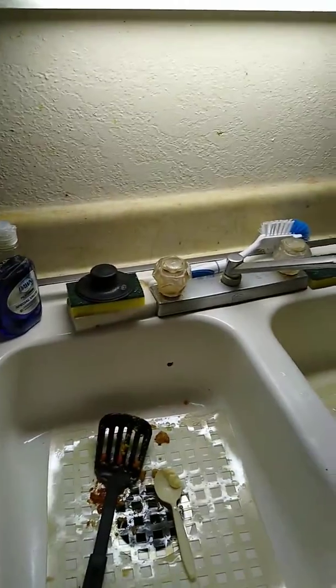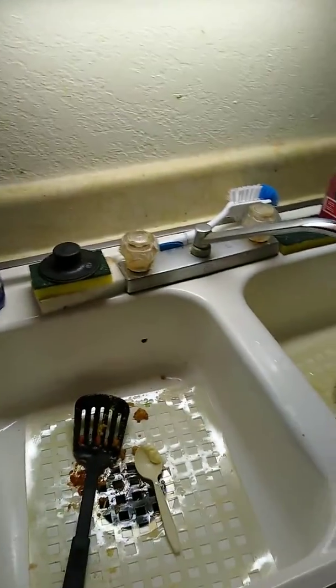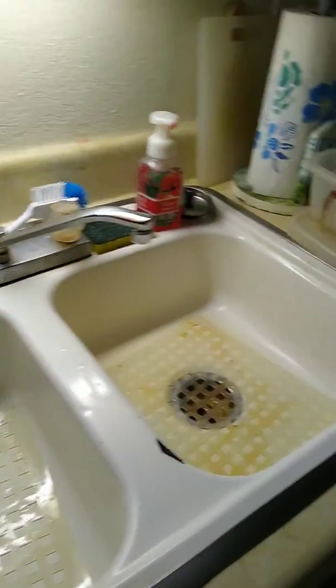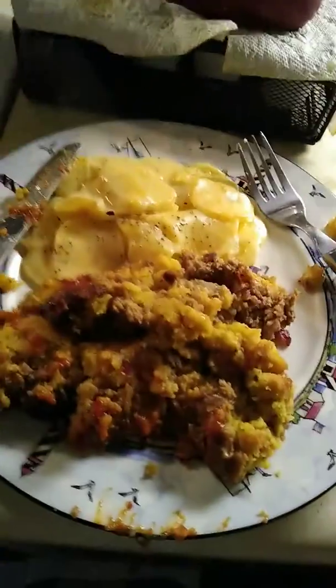Hey guys, welcome back. As you know, I made stuffed meatloaf earlier, so now it's all done and ready to eat. As a good cook, you always clean up as you cook, so as you can see I cleaned up all my dishes from before.